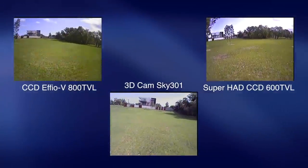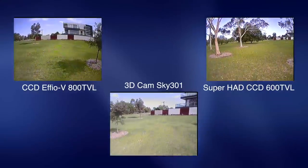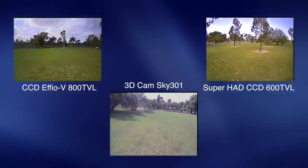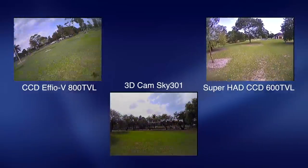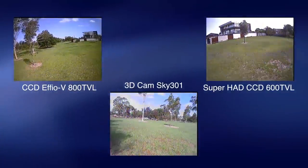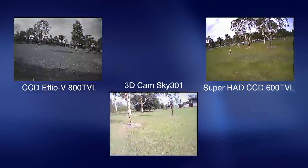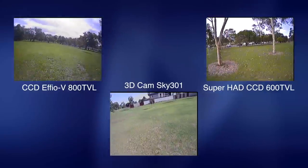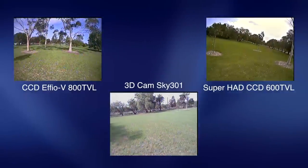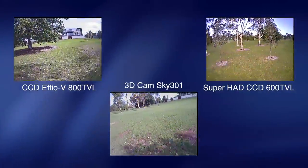A number of people thought the goggles were quite costly. I think they are expensive, but they do have some next-level technology. It's an improvement — you've got DVR, it's basically your whole ground station in one. The only other goggles I'm aware of that offer this are the Fat Sharks, which are significantly more expensive. I don't think they're bad value for money — if they come down in price everyone would be happy. Another question about running an OSD: I think you'd need to feed the OSD video through both video transmitters, which should be possible.